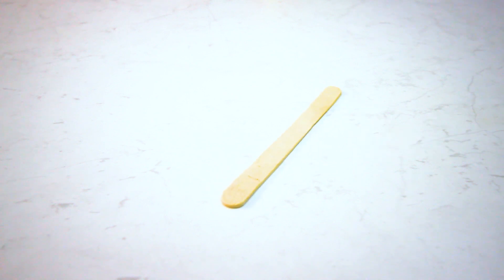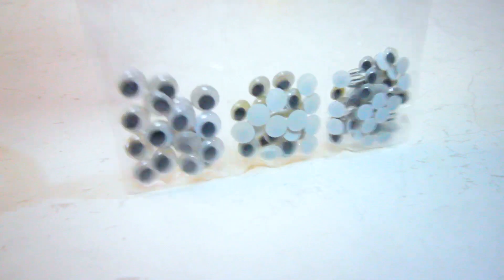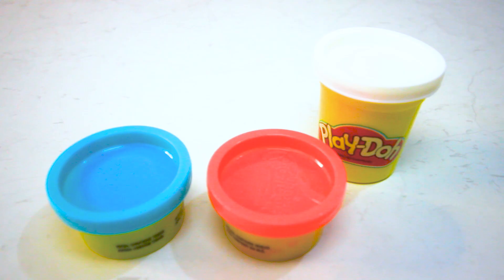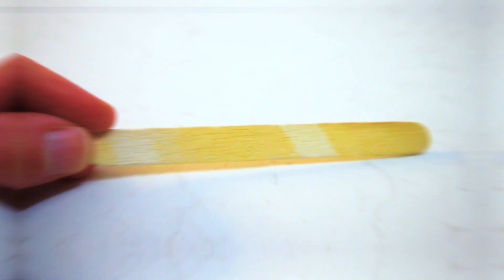Yay! We'll need one red pipe cleaner, a popsicle stick, googly eyes of two different sizes, a texta to write our name, Play-Doh that comes in white, blue and orange, glue, and of course a spork to make Forky's body.